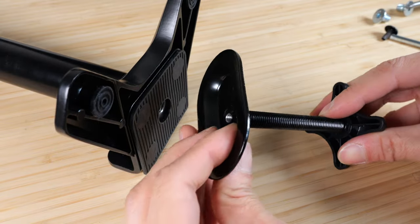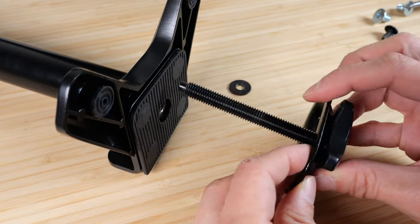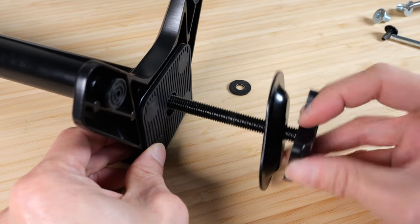We had a washer keeping this plate from going down. Now we remove the washer, and this plate will go all the way down. At the bottom of your desk, you put it through the hole and it goes into your monitor mount here.